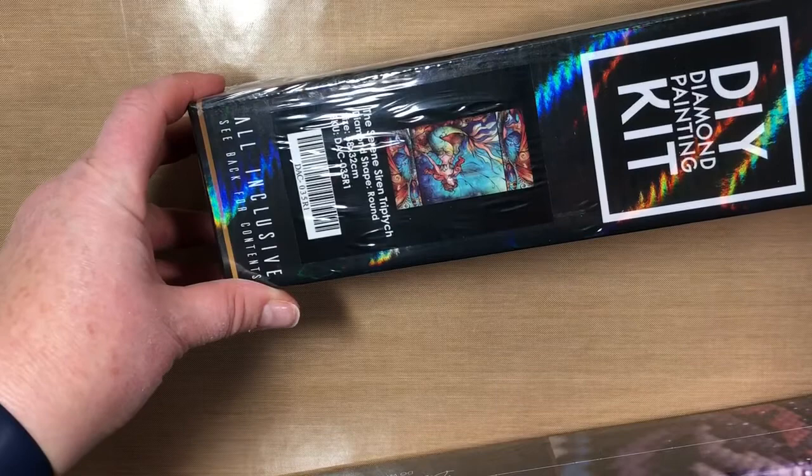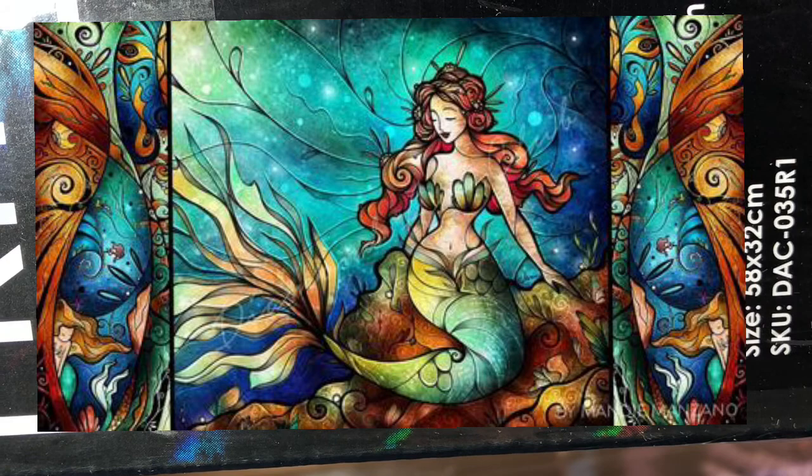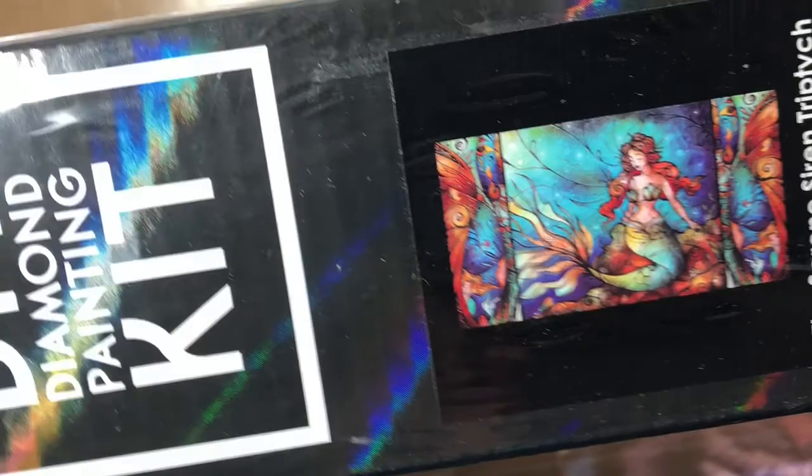My first kit is the Serene Siren Triptych — here is the picture. This is the one I believe I got free, and the price was around $40 something. This is a 58 by 32 centimeter kit.